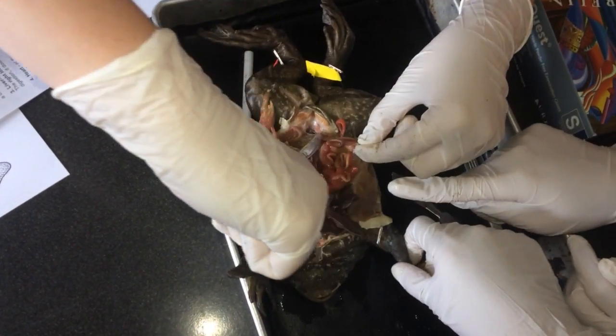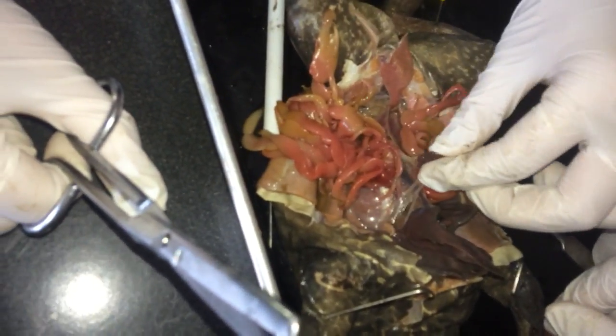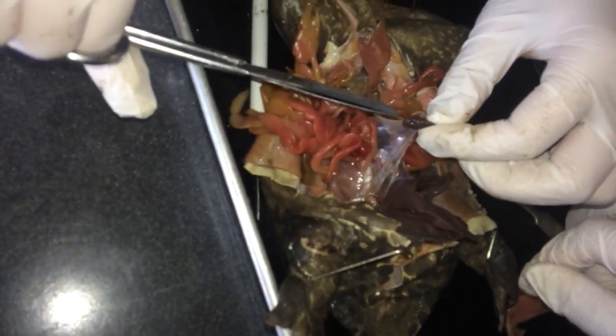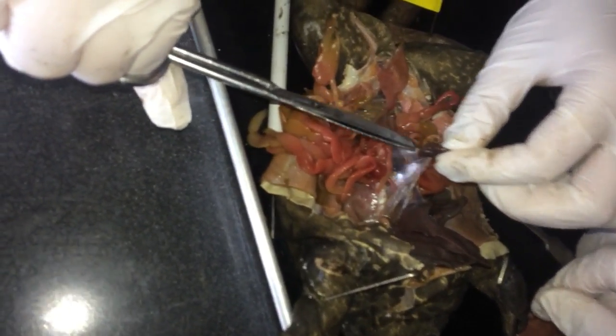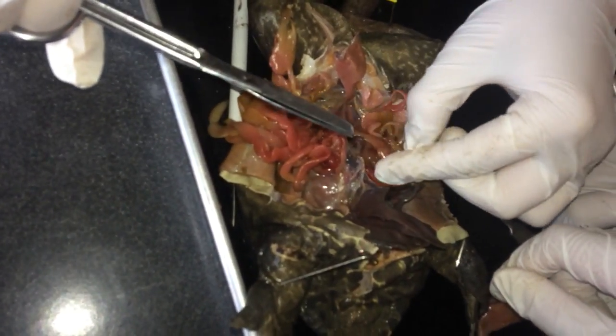What is that bean shape? That, I believe, is the spleen. Okay. Should we cut it open and see what happens? Sure. Blood. Blood. Blood. That's what the spleen does — keeps blood? Yeah, that's definitely just blood in there. Good.